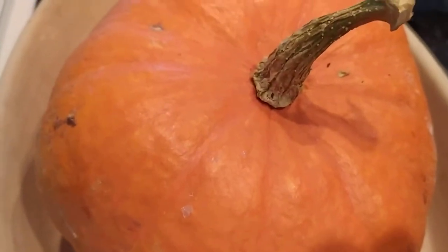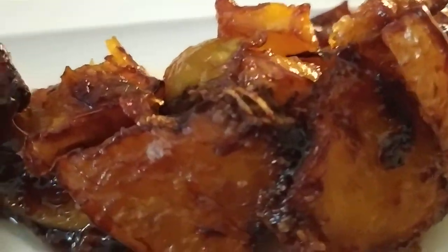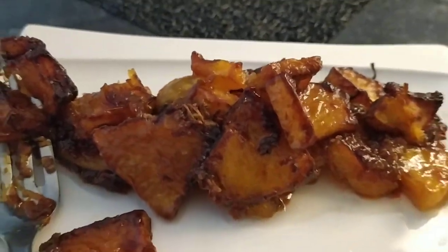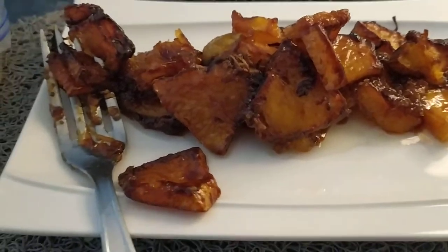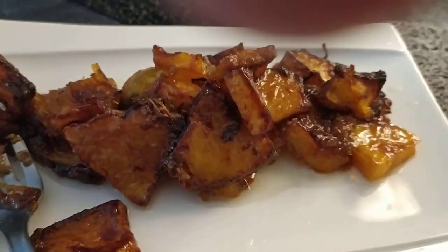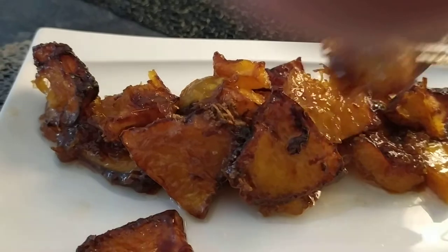It is actually my first time making this kind of recipe. Now let's have a taste — walk with me. This is the pumpkin. We'll be having a taste test of it. We'll throw the skin away. That's the pumpkin, and it's suitable for snacks.